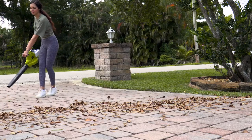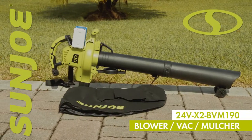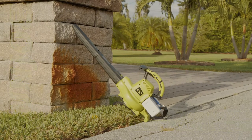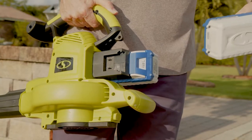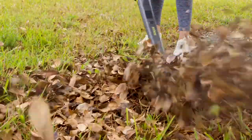Meet the next generation in lawn and leaf clearing tech in the legendary lineup of 24-volt Ion Plus yard and garden tools — the revolutionary 48-volt cordless blower vac mulcher from Sun Joe. Lightweight, sleek, and powerful, the eco-friendly cordless blower uses two included 24-volt Ion Plus lithium-ion batteries for up to 48 volts of leaf clearing power.